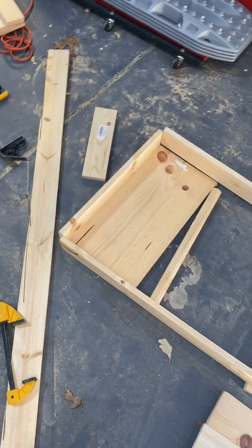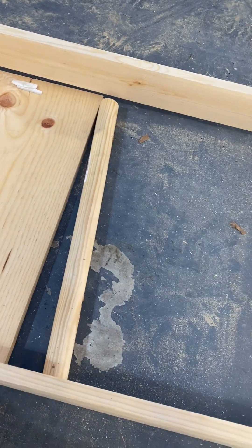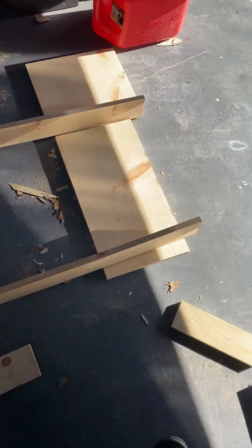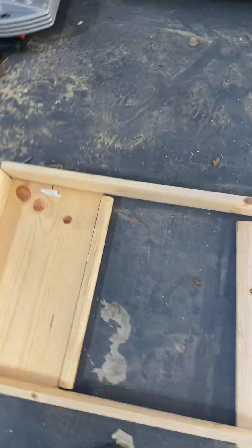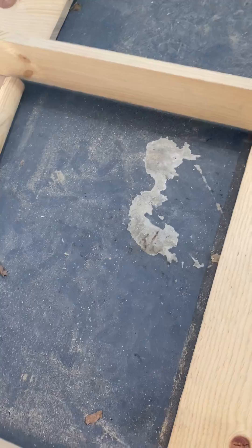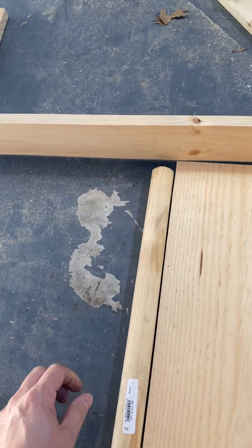Okay, so concept so far for the cargo sliding toolbox. I got this system set up here — basically these will all be attached, this end will be open. I'm going to cut some dowel rods that will sit between, and I'm going to see if these will just freely roll on the bed and stop against these boards.